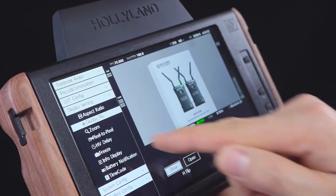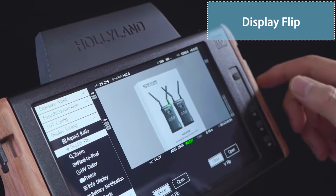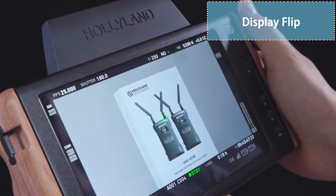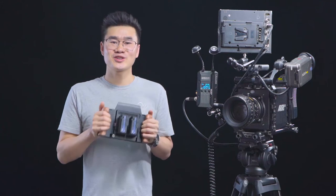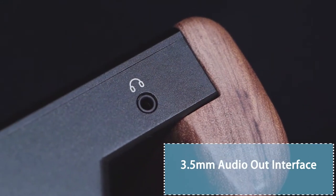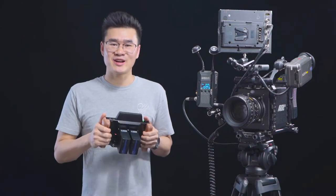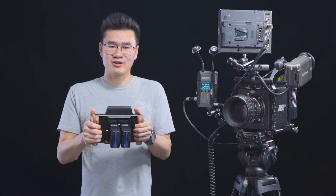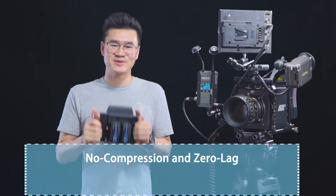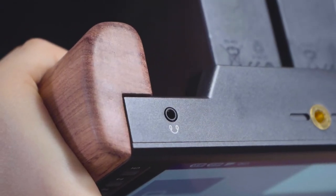It supports timecode of course. The Cosmo M7 also comes with a video display flip feature so you can see the image from any angle you want. You may also notice there's a 3.5 millimeter audio out interface for regular headphones, so the director can monitor the shoot with this no-compression, zero-lag Cosmo M7 and can also hear what is being recorded from the camera.